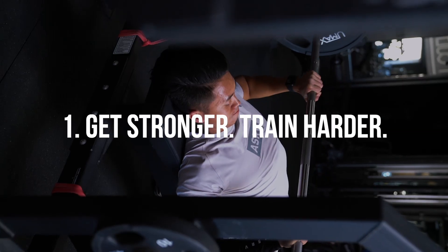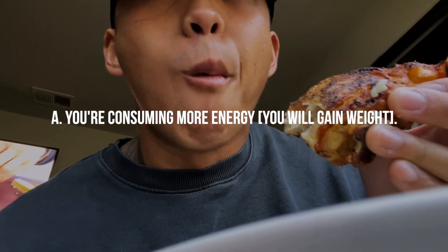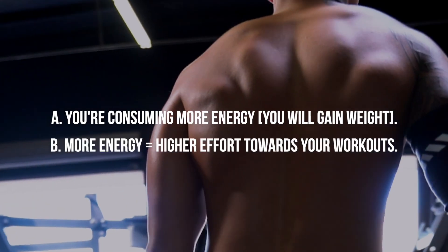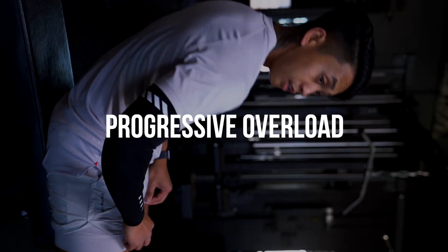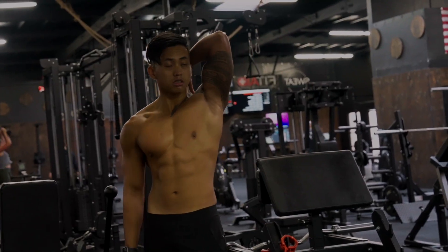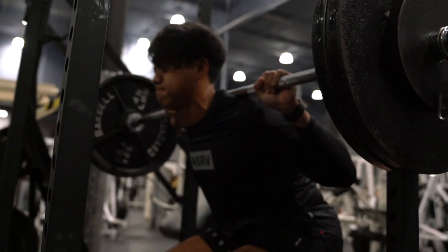The first tip is going to be to get stronger and train harder. You've got to understand that being in a caloric surplus means that A, you're eating more calories than your body needs to maintain weight, so you're going to gain weight, but B, you're going to have more energy and therefore more effort to expend during your workouts. Progressive overload is going to be the key to making sure that your bulk is successful, whether your goals are strength-oriented or physique-oriented. You've got to get stronger in order to put on more muscle so your body can adapt.